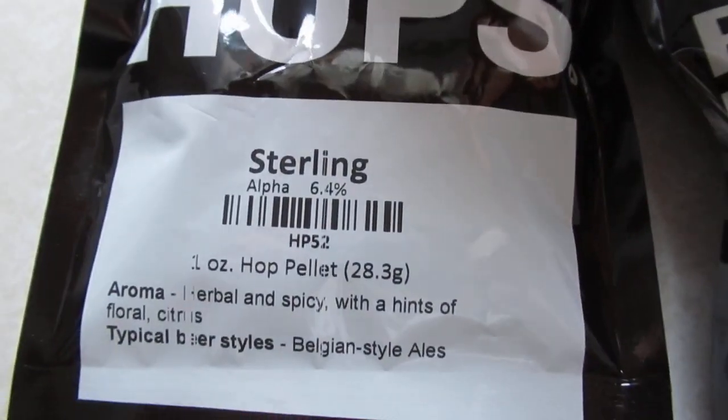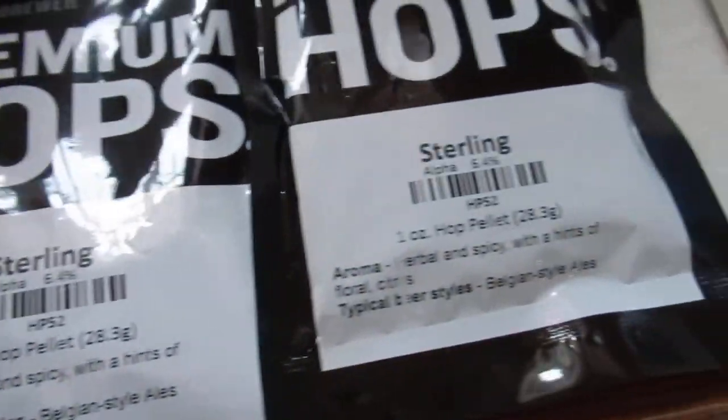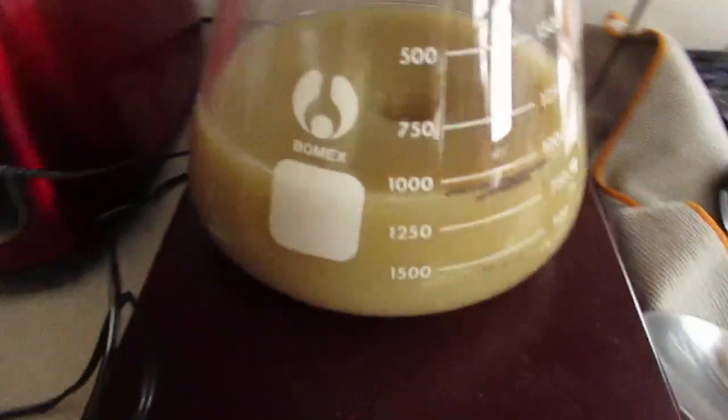We will not be able to do a side-by-side, but many of us kind of have an idea of what that beer was like so we can go from memory. And the brew day is underway. I've got the mash going. I've got my Sterling hops right here and the yeast starter is going.